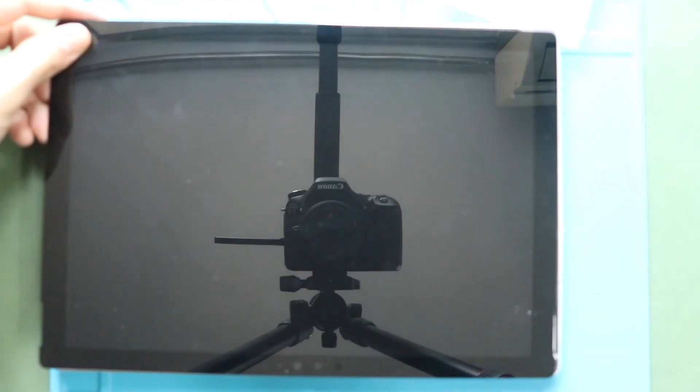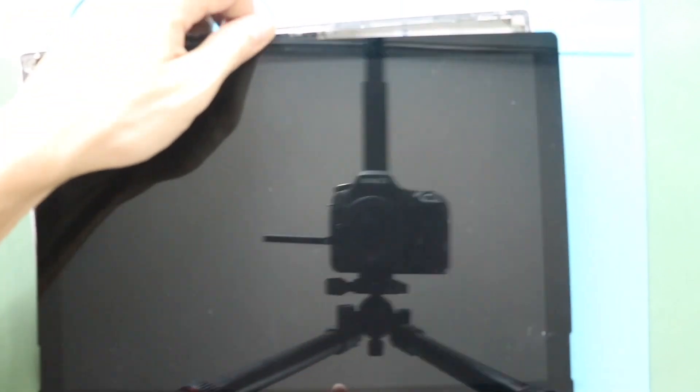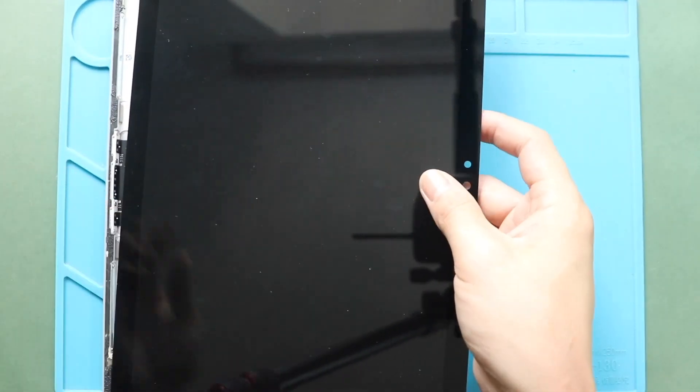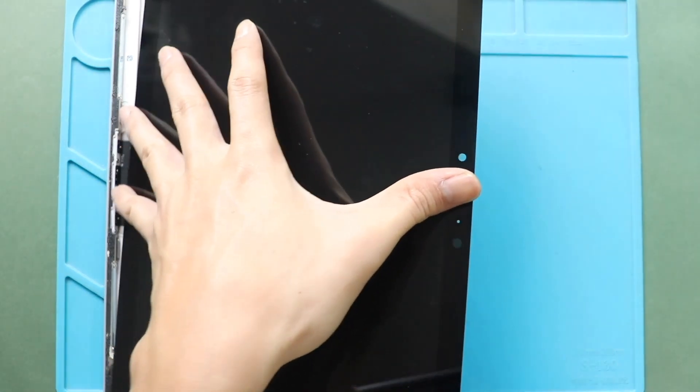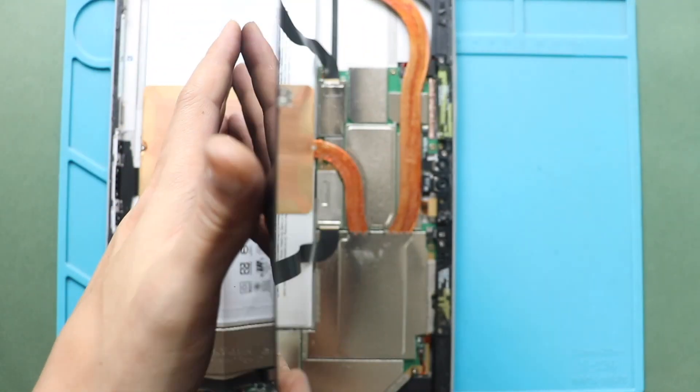Be gentle while pulling — flex cables are attached to the logic board. Flip the screen to about 90 degrees and then disconnect the LCD video and touchscreen connector plugs.